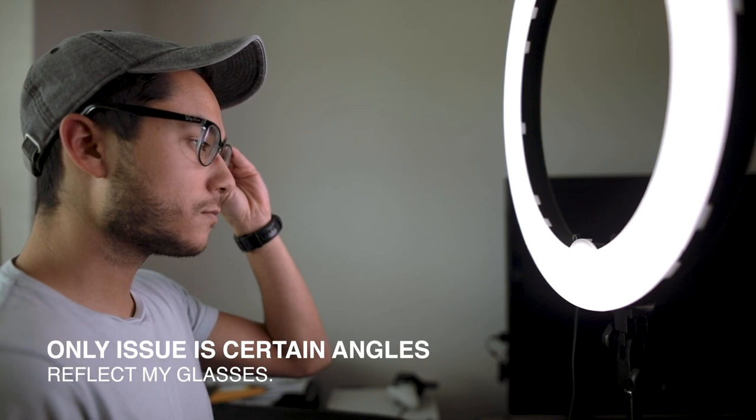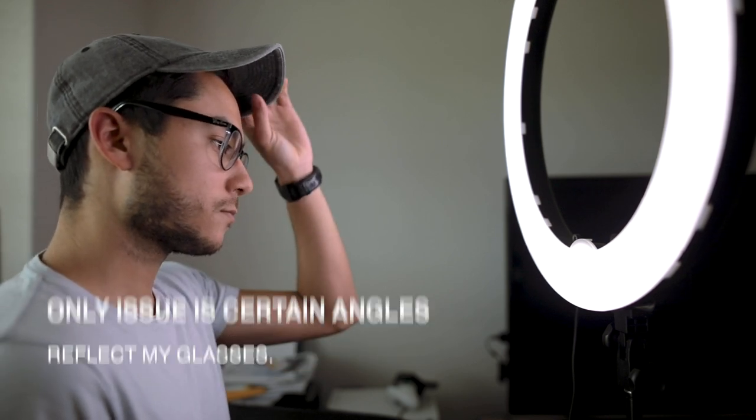My favorite thing about this light is that for $120 you get a pretty powerful yet really soft light. It casts a soft light on my face. I have my windows cracked just a little to let in some natural light, with this as the key light. If it wasn't soft I'd have to bounce it off the ceiling or add a diffuser, but I can just power it on and it gives me a great soft light for videos.